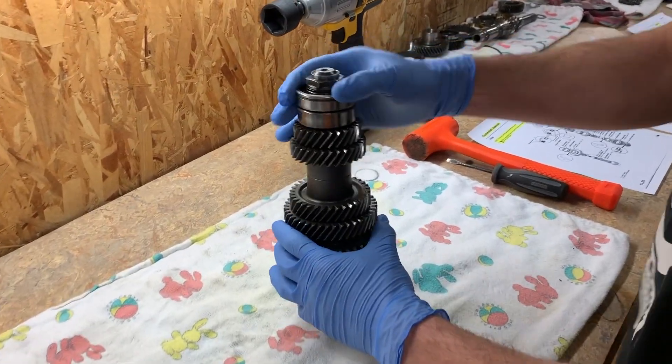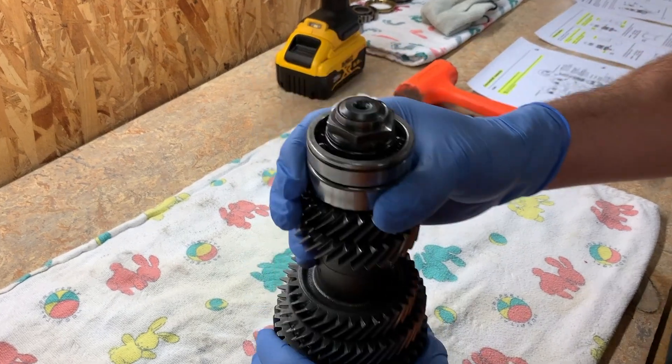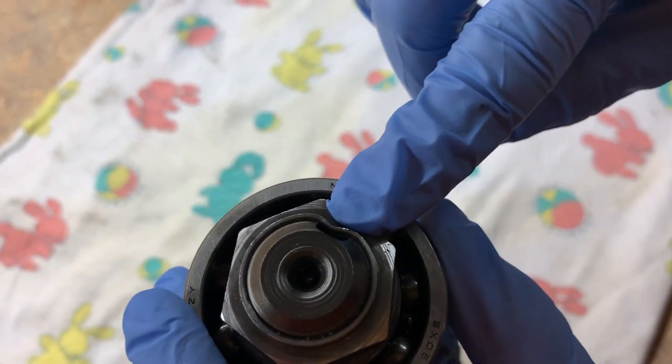Alright, so now we're going to start disassembling the counter shaft. First we need to unstake this nut.